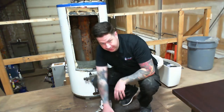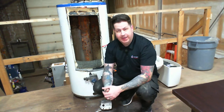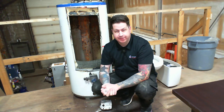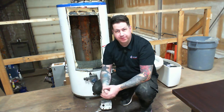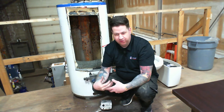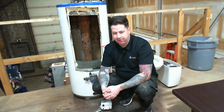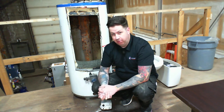Hey everyone, Ryan here with On Point Plumbing coming to you from our shop in Edmonton, Alberta. Today I want to talk about your hot water heater. This one here was pulled out of a house not too long ago, just around the 15-year mark. The bottom blew out and caused damage in the basement — it was quite a mess.